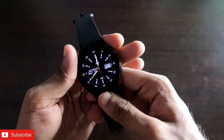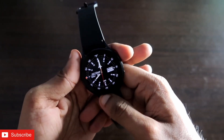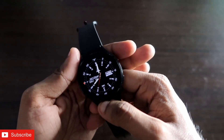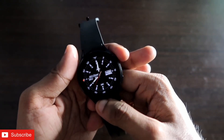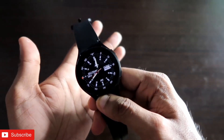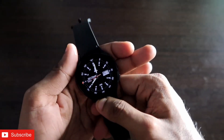That's how you can set third-party custom watch faces from the Facer app on the Samsung Galaxy Watch 4. I hope you liked this video — if you did, please like and subscribe to the channel and hit the bell notification, as I'll be making more videos like this. Thank you, have a great day!